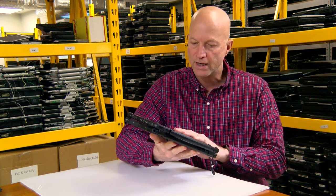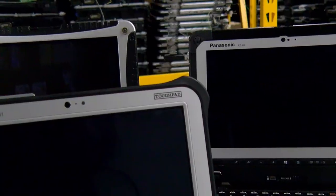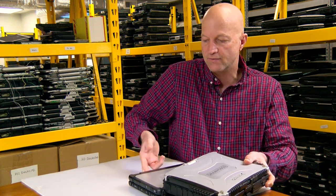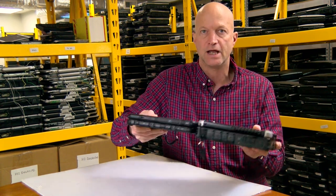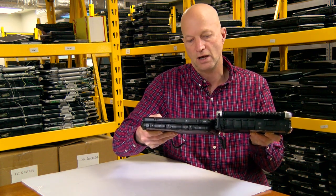The Panasonic CF-20 took the place of the Panasonic Toughbook CF-19, which I happen to have right here. If you can see, the CF-19 and the CF-20 are similar in size, but the CF-20 is much thinner. If you take a look here, the CF-19 is almost double the thickness.